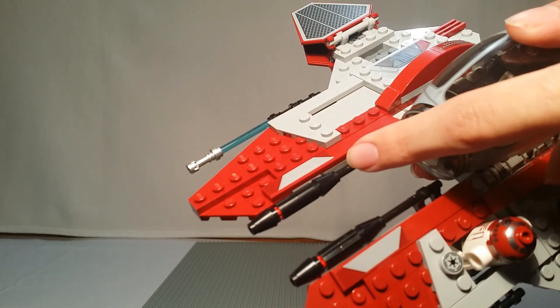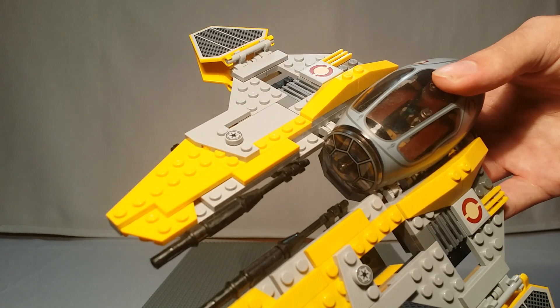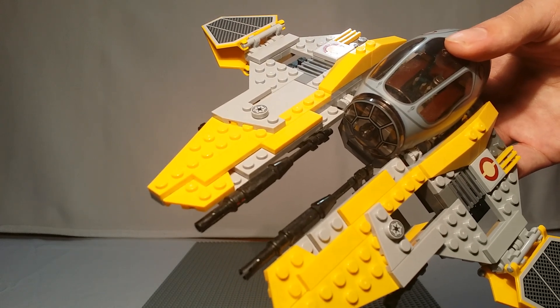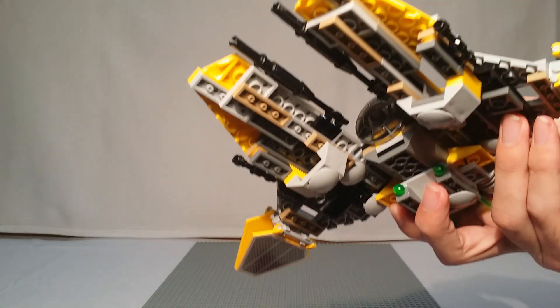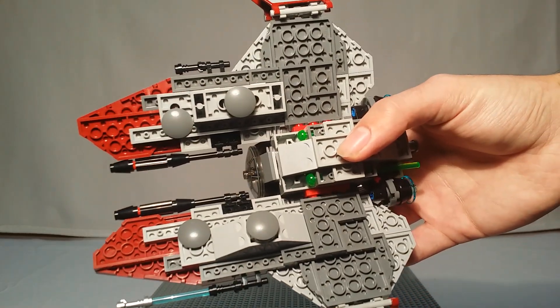Let's take a look at the guns. On Obi-Wan's it's a little rod, then a cone, followed by a Technic tubing piece and then another cone. Whereas Anakin's is very similar except the two cones are modified — they're a Technic peg instead, since Anakin changes his starfighter all the time. Other than that, these little wing guns are the same — just black lightsaber hilts.